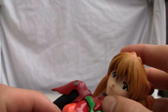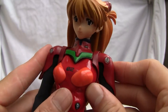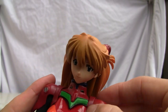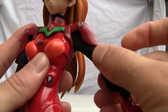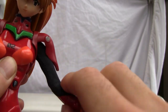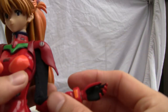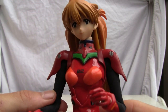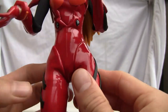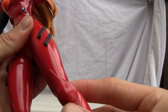Her head is on a ball joint. As far as articulation: you've got the head, the shoulder doesn't have a dedicated in-and-out shoulder point, but it does have a ball joint so it can move side to side. There's a bicep swivel, double-jointed elbow, and the wrist is on a ball joint — the wrists can be interchanged. It has an ab crunch, waist swivel, the hip is on a ball joint, a thigh swivel, and double-jointed knees.